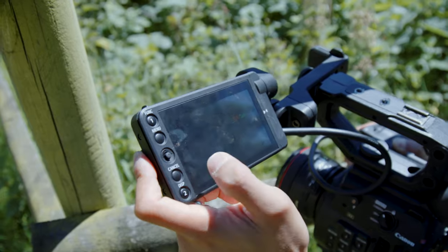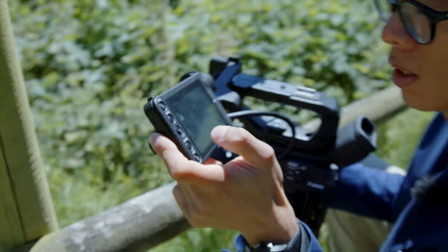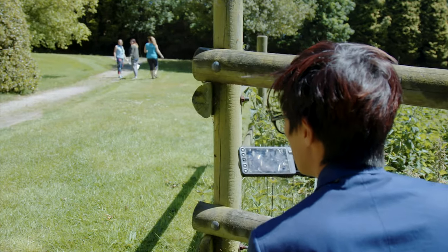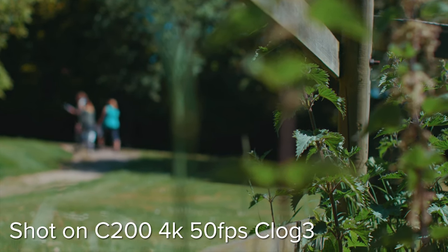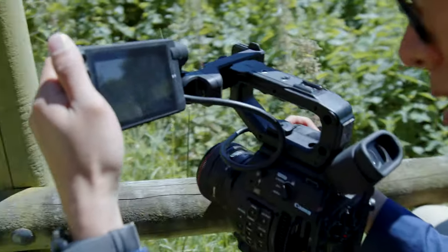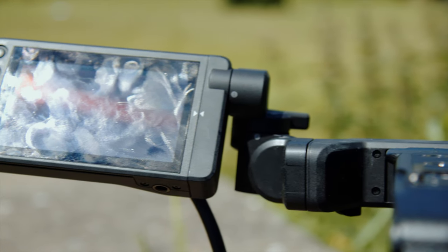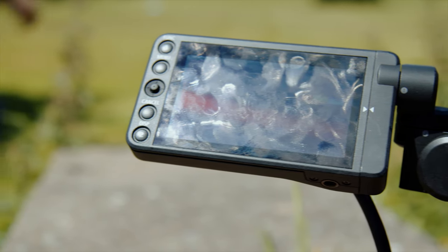You can touch on the flower there, touch on the screen to select focus — don't touch the lady, you might get arrested. Canon's Dual Pixel AF is known for accuracy and smooth transition between subjects, and the C200 has nailed it. The screen's not too good in bright sunlight — pretty dark, a bit of a fingerprint magnet. A sun hood or EVF is essential if you're shooting outdoors.